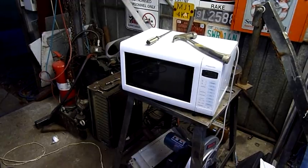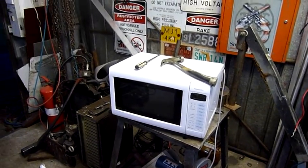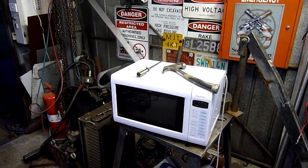Oh well, ventilation fan on — time to call it quits. Thanks for watching, folks.